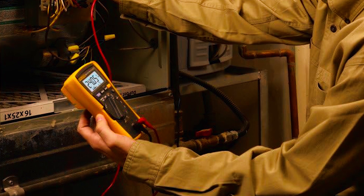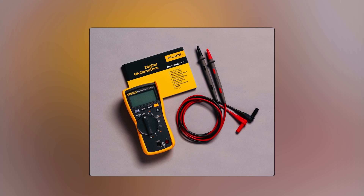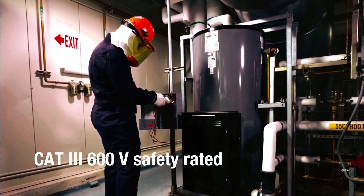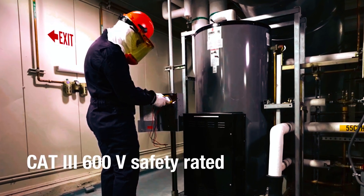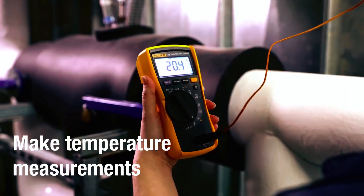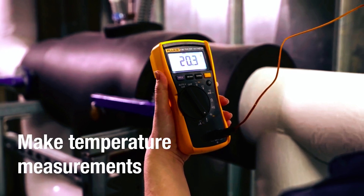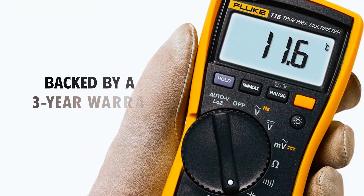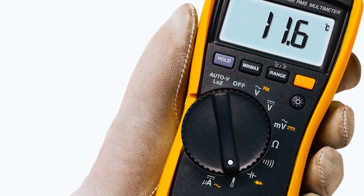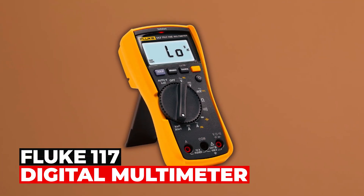The compact and ergonomic design allows for comfortable one-handed operation, while the optional magnetic hanger tool pack provides added convenience. Independently tested for safe use in CAT I 600V environments, it ensures reliable and precise measurements. Its min-max-average with elapsed time feature records signal fluctuations, aiding in diagnostics. Backed by a 3-year warranty, this multimeter is a dependable and trustworthy tool that HVAC professionals can rely on for any task.